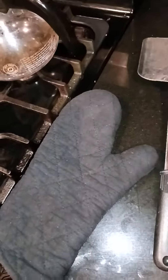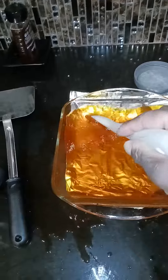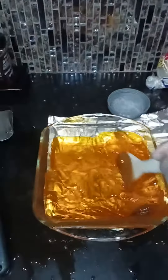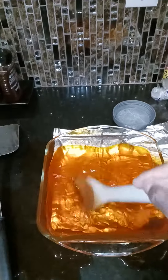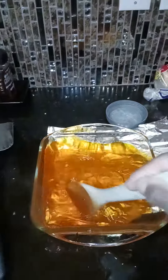I'm just gonna stir it for a few more minutes. I'm making a sloppy mess but I'll clean it up. After I'm done stirring, I'm gonna put it in the fridge and let it sit in there for four hours and it'll be done.